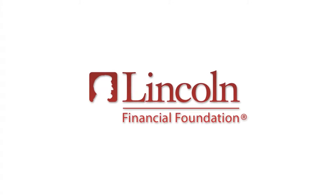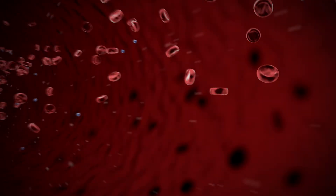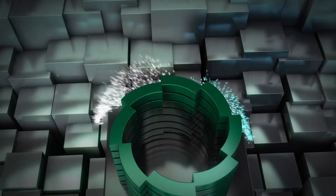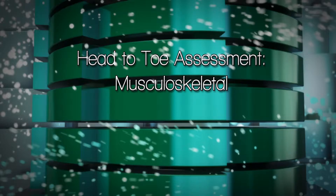The following has been made possible with a grant from the Lincoln Financial Foundation. Muscular Skeletal.